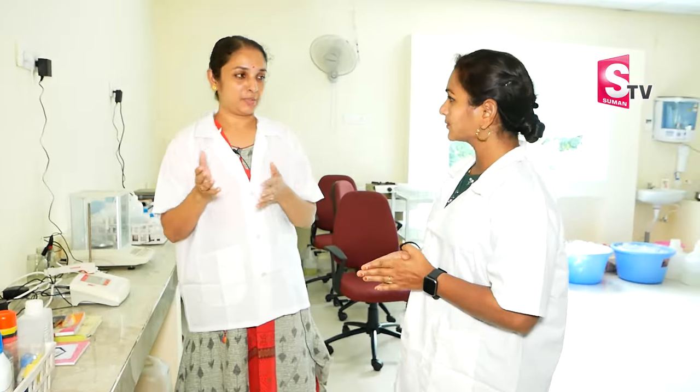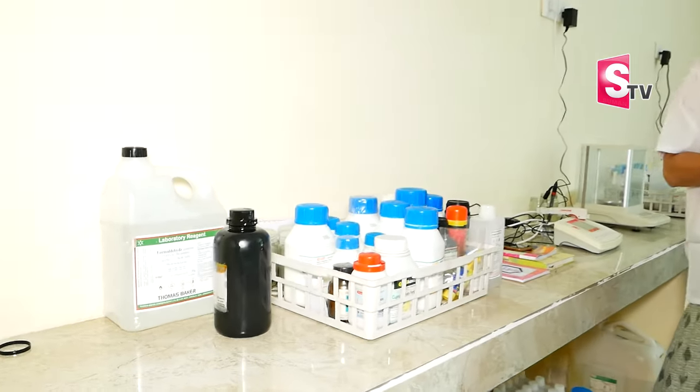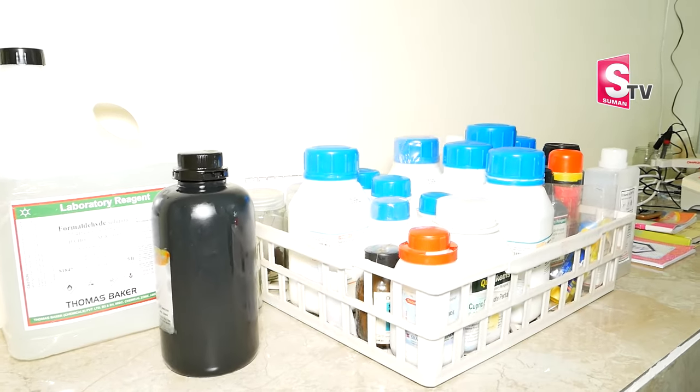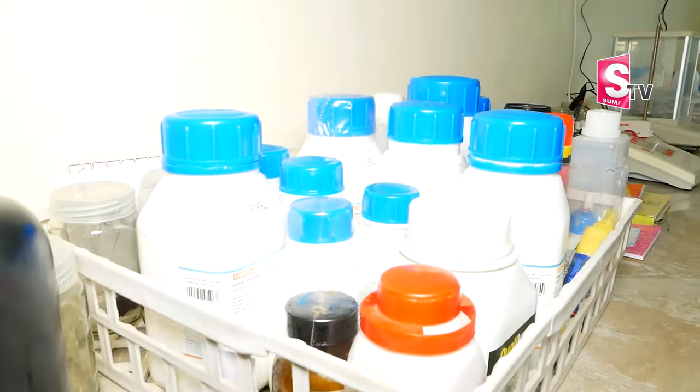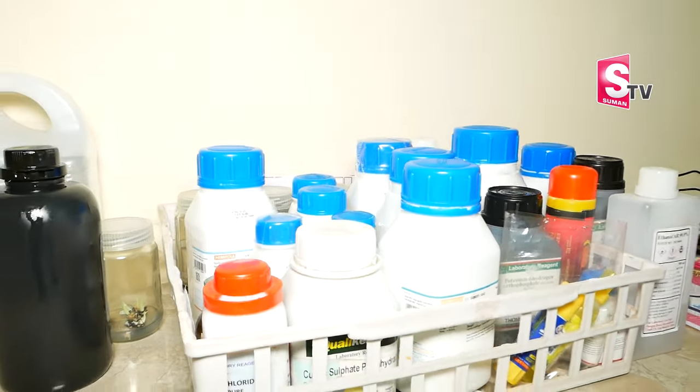This is the media preparation room. Here there are specific chemicals like micro elements, vitamins, amino acids, and plant growth regulators. We prepare the media at specific concentrations. We will also add agar, which is a gelling agent — that gives the texture to the media.